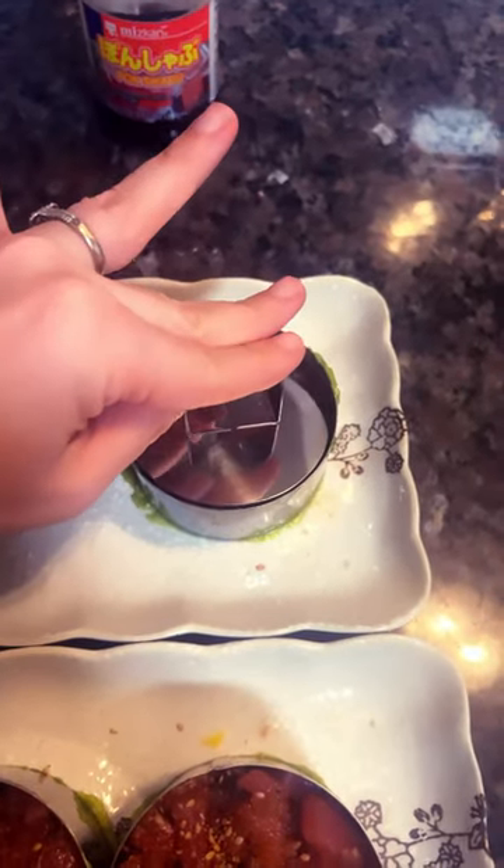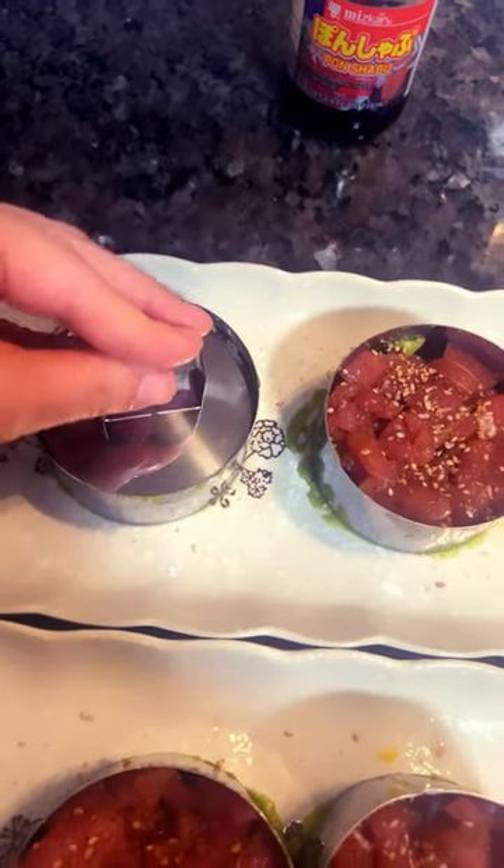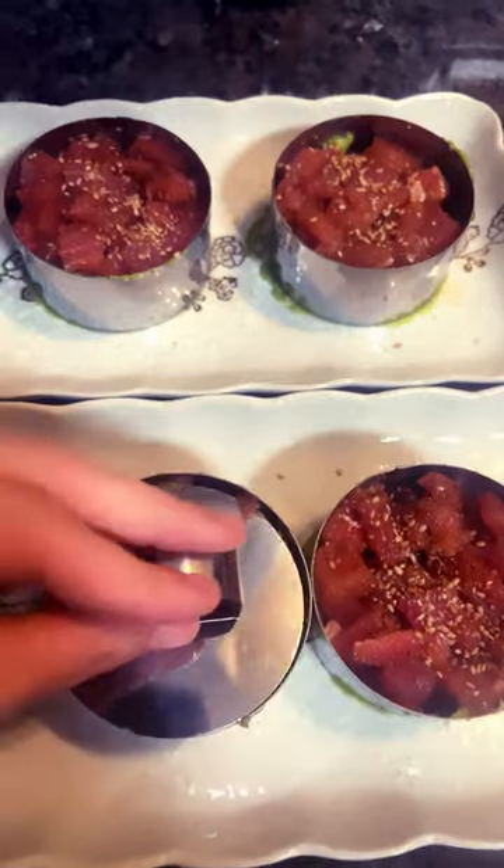Now fill in the container, press it a little bit and release afterwards. And voila, beautiful tuna tartare.